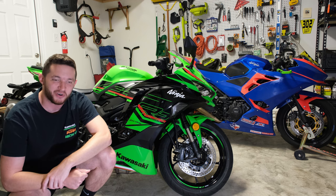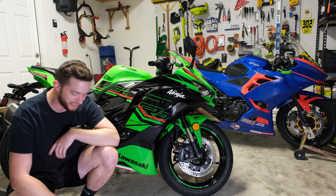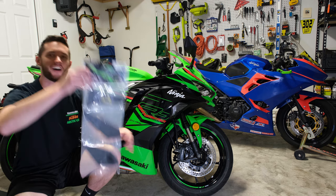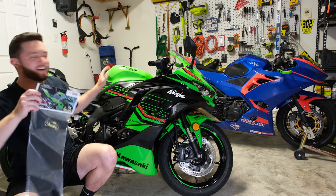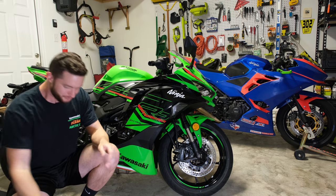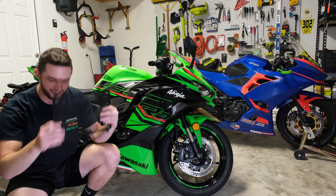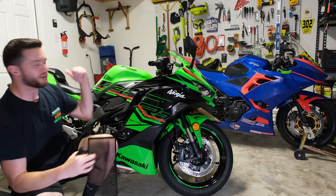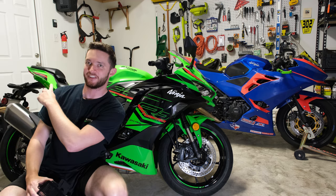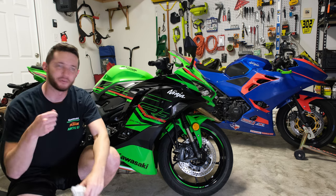I want to get out there and get some riding time and seat time on this thing so I can answer all those questions. But before we do that, we've got a couple of quick installs. I'm going to start by getting some TechSpec tank grips on there — I put those on all my bikes — and then some basics: a radiator guard, a tail tidy for the back, and some swing arm spools so we can throw it on the rear stand.